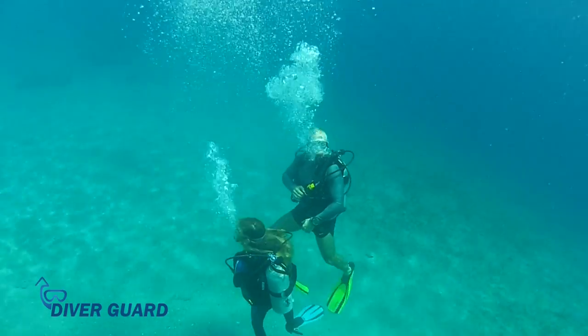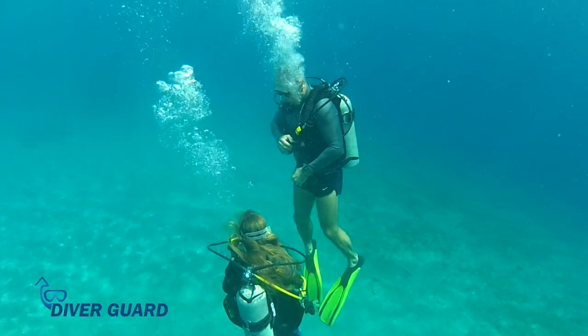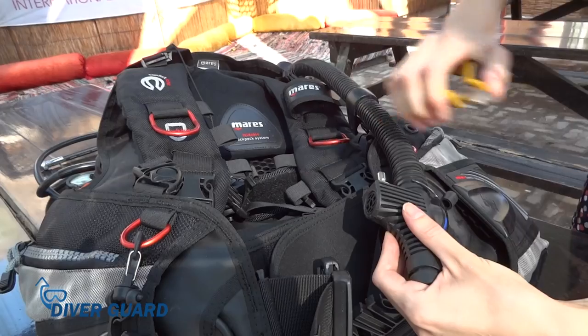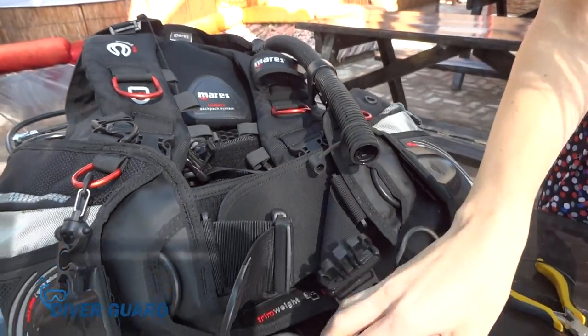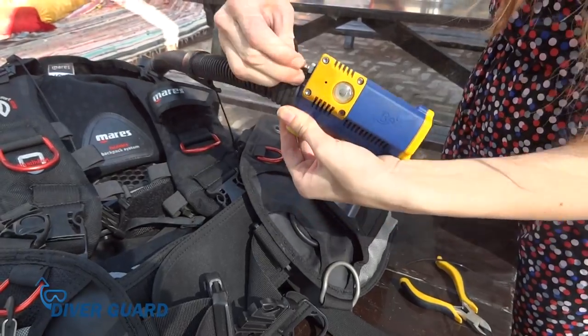In addition to its use as an advanced safety device, DiverGuard also functions as a standard inflator. DiverGuard can be easily installed by any diver on any standard buoyancy compensator. All you need to do is detach the existing inflator from the BC and attach DiverGuard in its place.